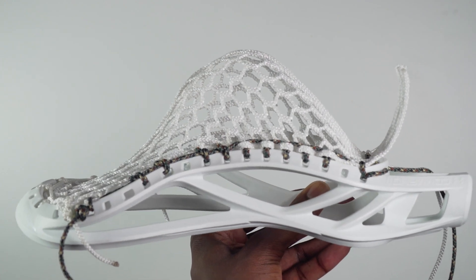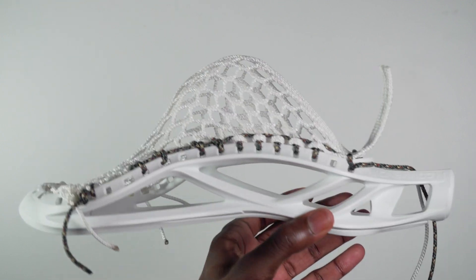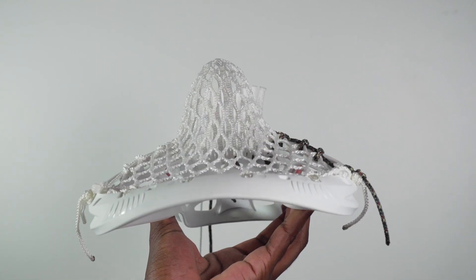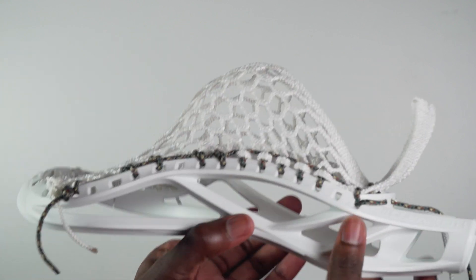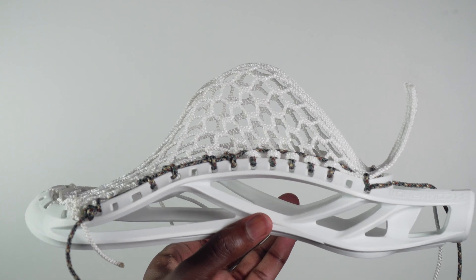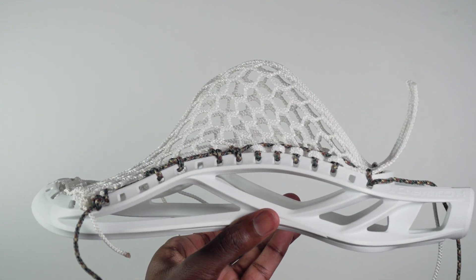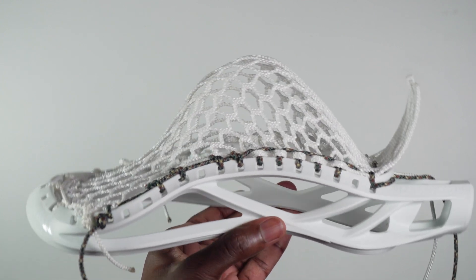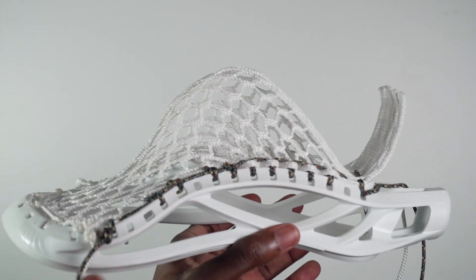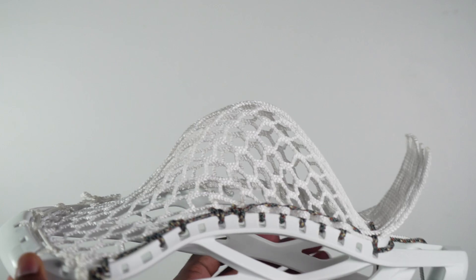Today we have a shooting tutorial for the Under Armour Command 2. It's a really nice defined mid pocket that fits the shape of this head very well, with a pretty decent channel. The mesh used for this specific tutorial is Lacrosse Platinum Mesh, although it will also work with ECD Hero 2.0 or Hero 3.0. It'll be a great pocket for any midfielder or attackman — just about any position all over the field. You could even use this on a long pole or if you're playing LSM. Let's go ahead and get into the tutorial.